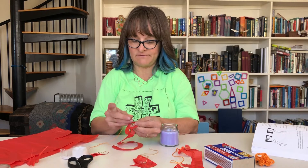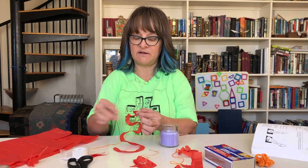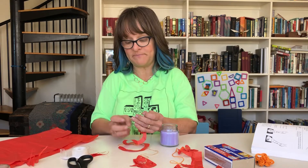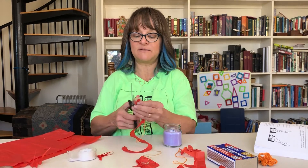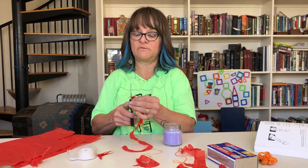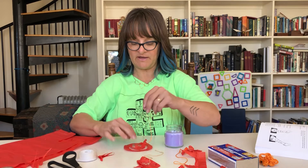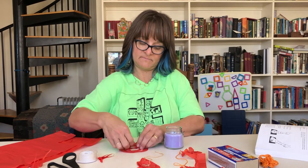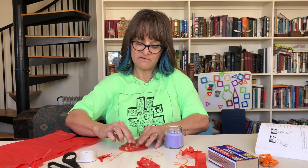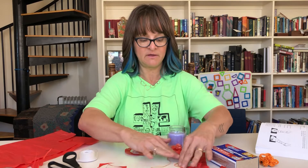We'll use the same candle because it barely burns anything — it's just for the heat. Something I figured out when practicing: make sure you don't have a ton of tape because it weighs the tissue paper down, so trim it around the tissue paper so it's not super heavy. Also, some people have done this not only with tissue paper but with kleenex, and it works too.